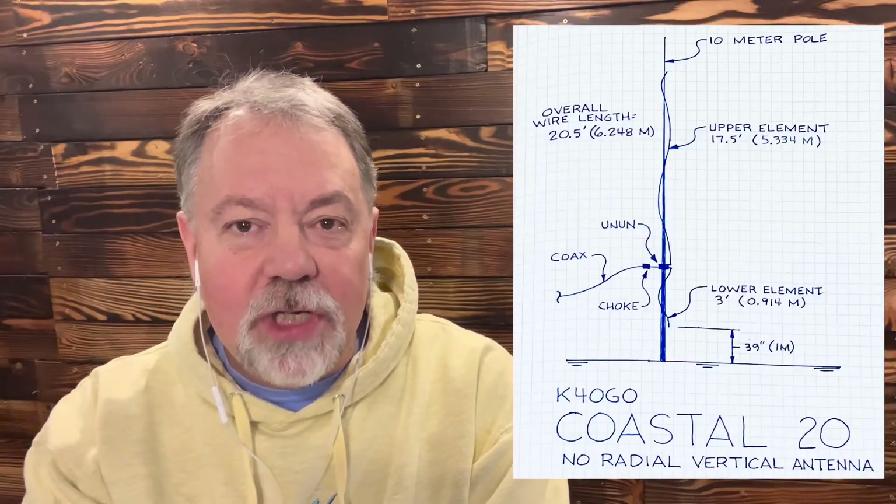These two measurements really came back into what I was going to use. For the last couple of months I've been pinging my friend Tim, G5TM, asking him questions, and he gave me some really good advice. One of the things he said: use a choke. My original sketch to him just had the un-un there between the two elements.